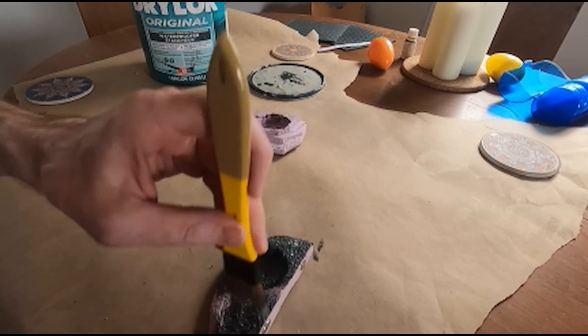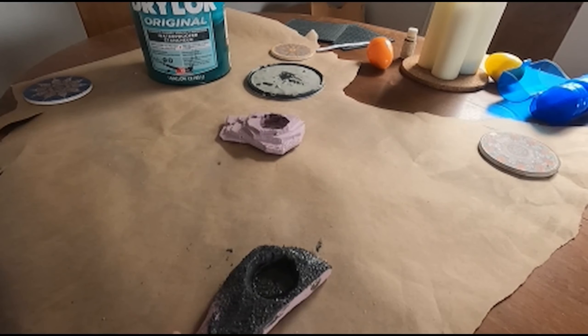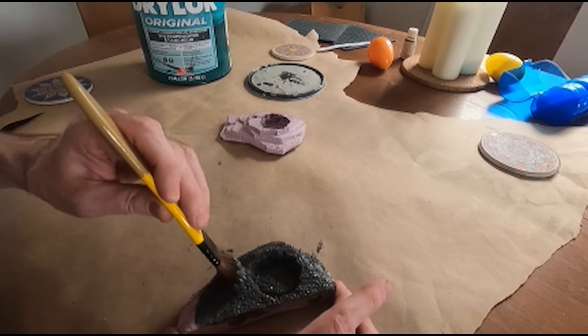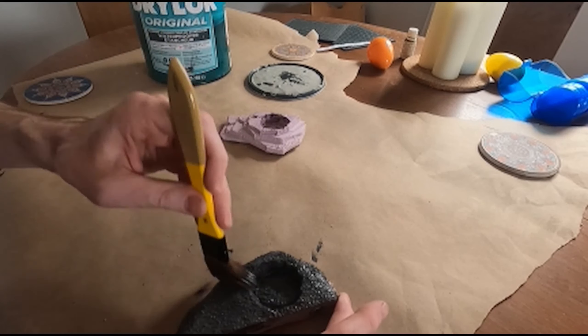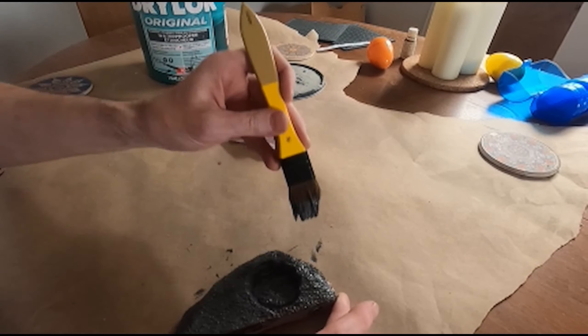I want to put a good layer on for the first coat - probably two coats of this. I'll use these down the road if they look okay. And with the kind of sandstone look...